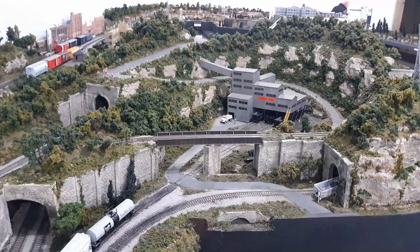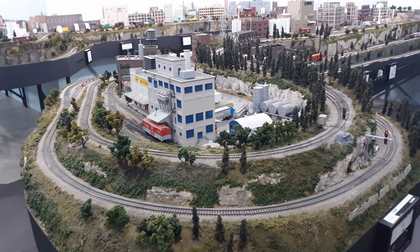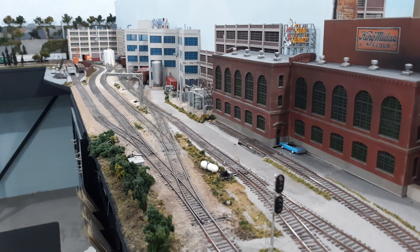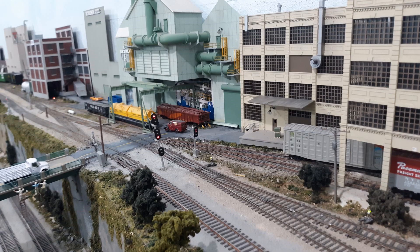The layout height was a comfortable level above the floor — not too high, not too low. There were foam mats on the floor to add some cushioning so your feet weren't throbbing at the end of the operating session, and stools were available if you had a switching job at a single location for any length of time.